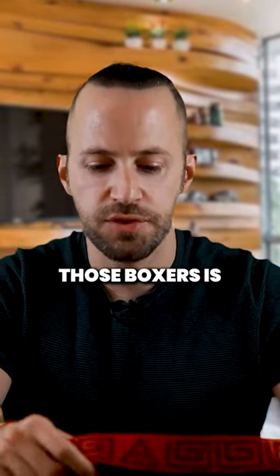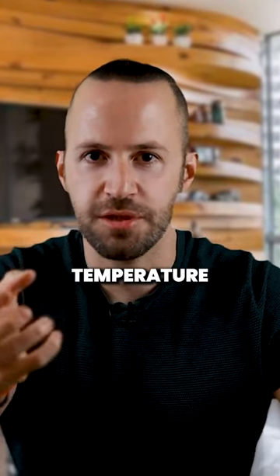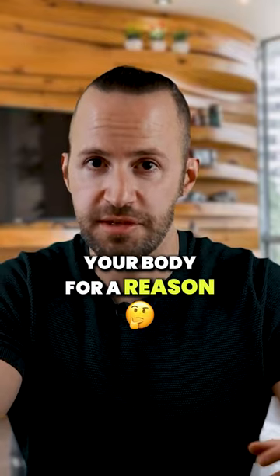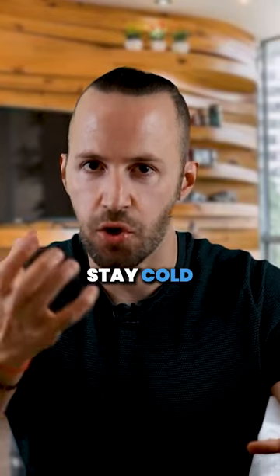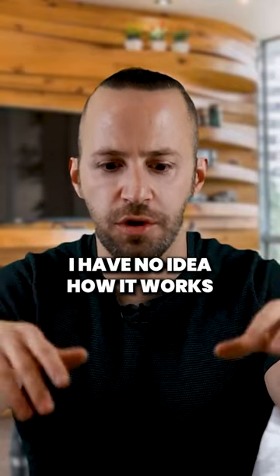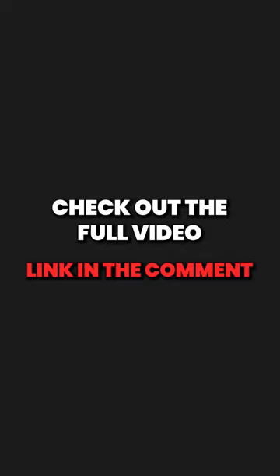Another reason why I like these boxers is your balls are actually at a colder temperature than the rest of your body. I don't know if you know that, but your balls are outside your body for a reason — because they should stay cold and maintain the sperm, like a fridge for the sperm. I have no idea how it works, but your balls are supposed to be colder, and what these boxers do is they separate them from the rest.